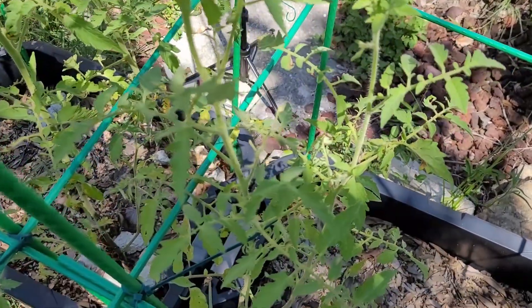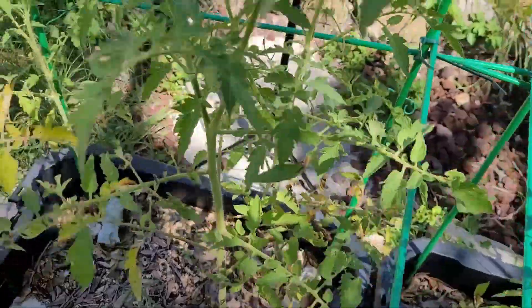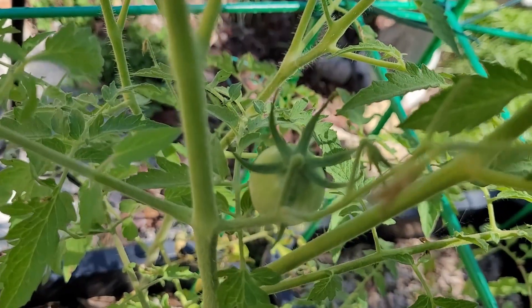My Umberto tomatoes are doing really nice. In fact, I even have one starting to develop right there.